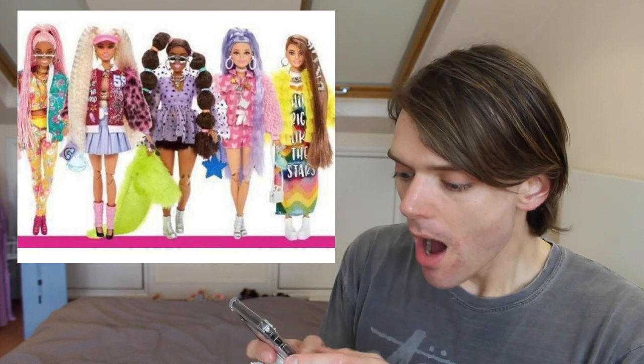Here they are — what do you guys think? Let me know your initial thoughts in the comments below. Like, this is everything I want out of a doll. There's articulation — they have the Made to Move bodies. At least we can see they have the Made to Move knees, which means there are two joints in the knee so they can bend their leg all the way back instead of just to a right angle. Well done, Mattel.